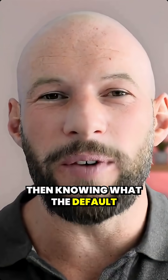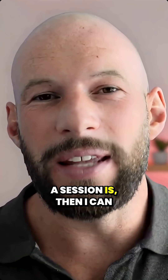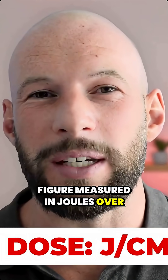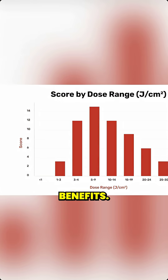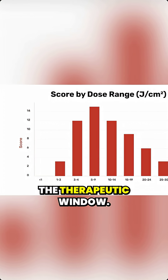Then, knowing what the default runtime is for the mask — how long it operates for, how long a session is — I can calculate the amount of energy that the skin is going to absorb. I compare this fluence figure, measured in joules over centimetres squared, with what the literature has shown to be most beneficial for anti-aging benefits. As you can see on screen, we consider a range from 4 to 15 joules over centimetres squared to be the therapeutic window.